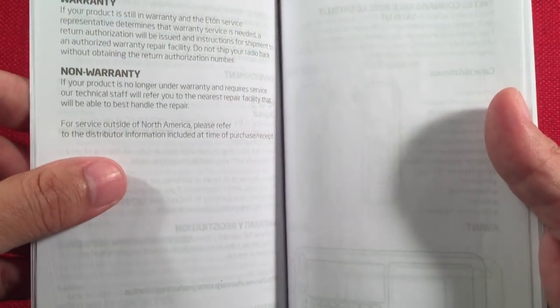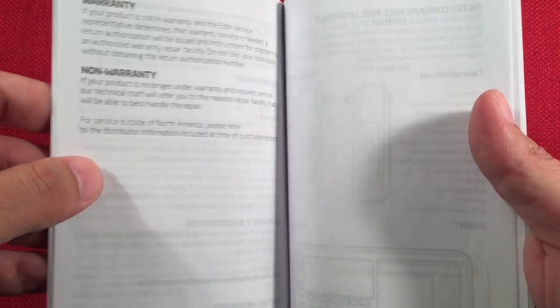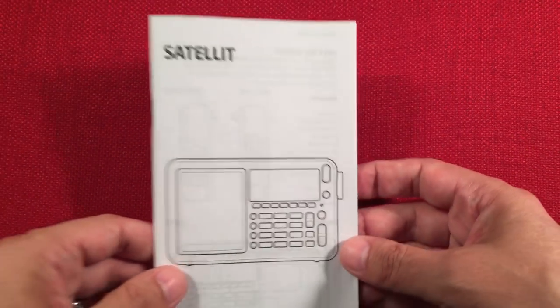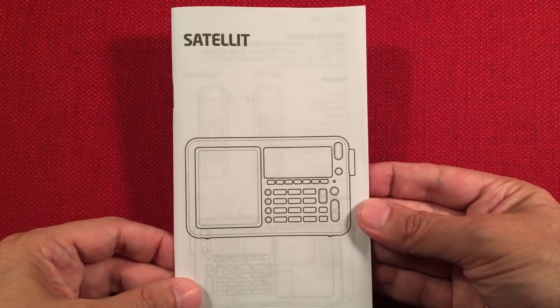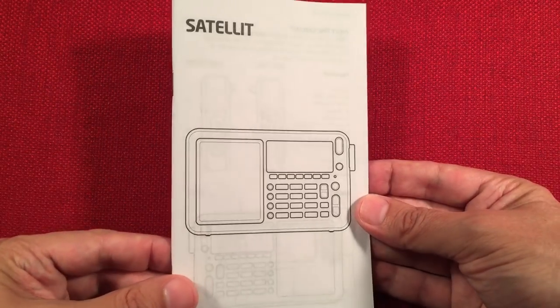The charging feature says for every 100 milliamp hours on your battery, that equals one hour. So if you had 1,100 mAh cells, that would be 11 hours, or if you had 2,300 mAh cells, it would be 23 hours to charge — a slow charging process, but that's what the manual specifies.